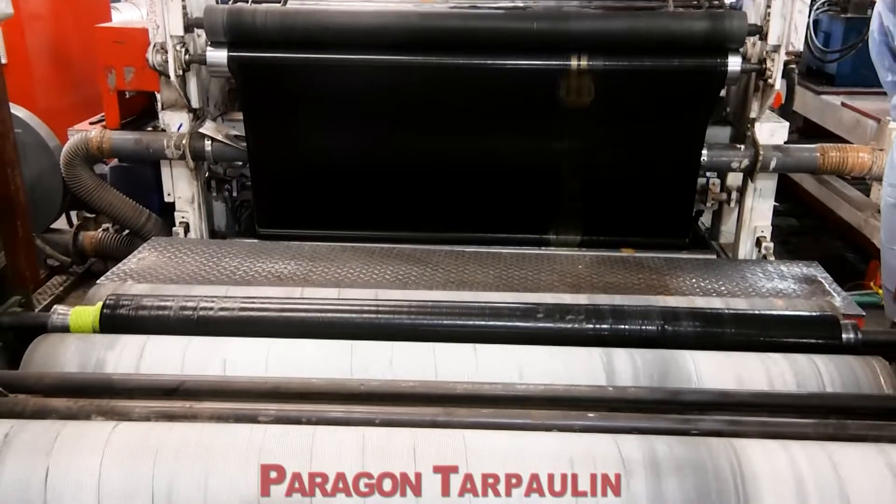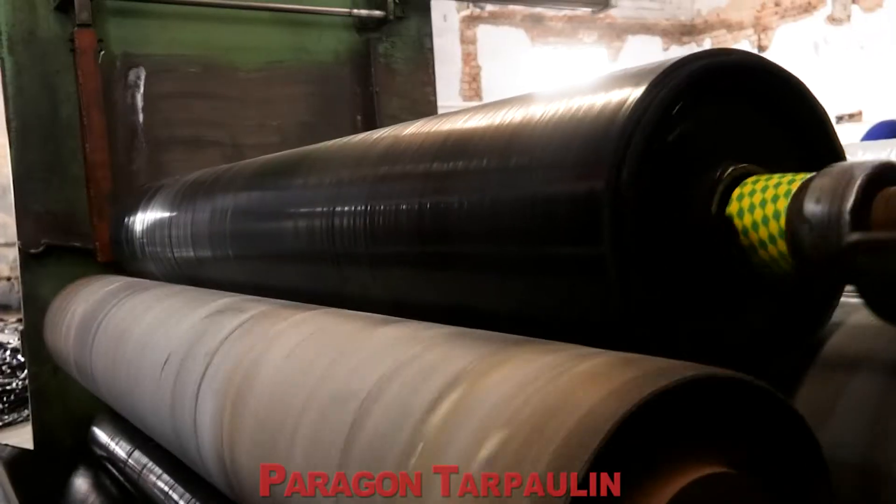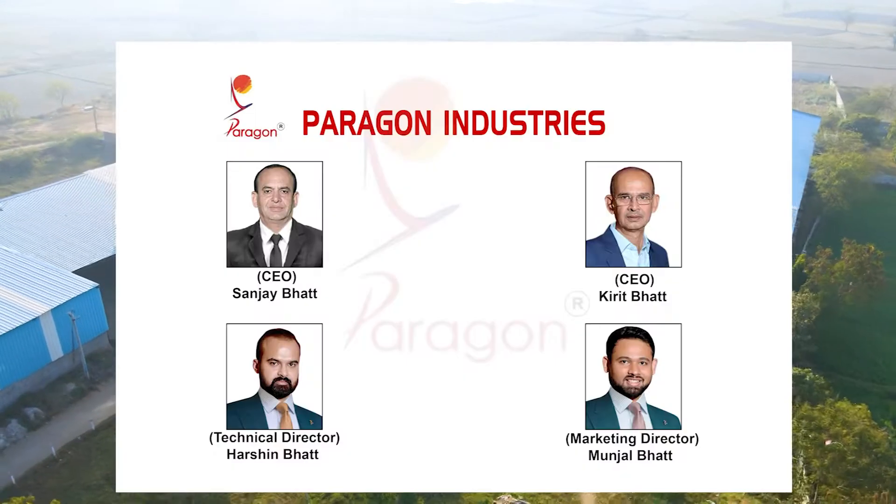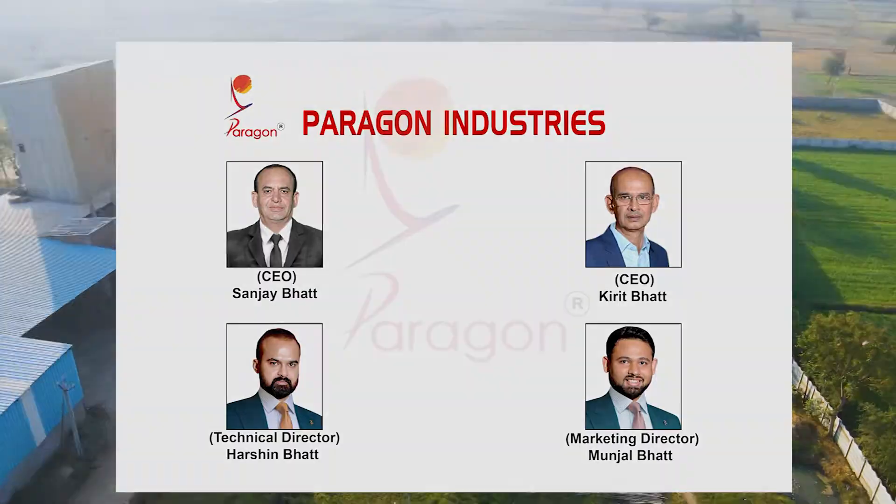This laminated fabric is wound into roll form as per the video. Fix Paragon tarpaulin and relax in all weather — that is the Paragon promise.